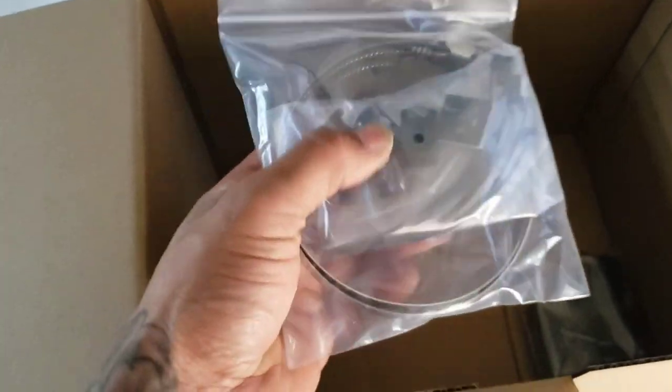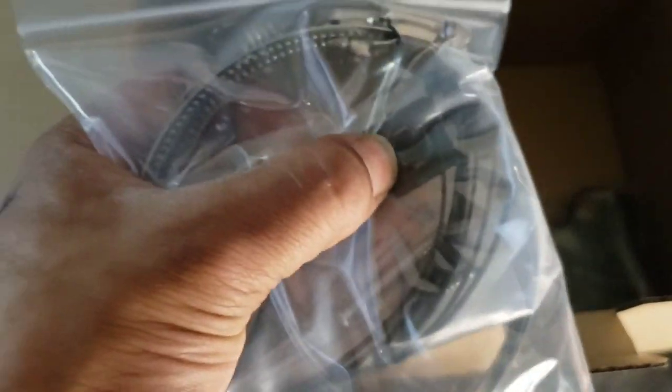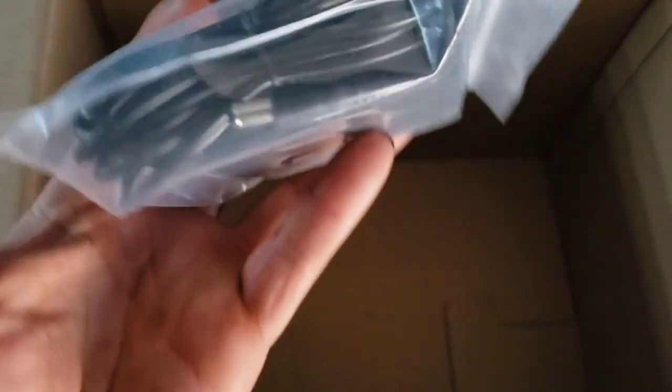The main thing we're going to be using is this baby right here — the AC Infinity S4. Inside the box they actually give you some goodies: you get some mounting rings, which I didn't get on my last purchase, along with zip tie holders for securing the fan to a wall, and a little zip tie holder thing for your temperature probe so you can mount it inside your tent.